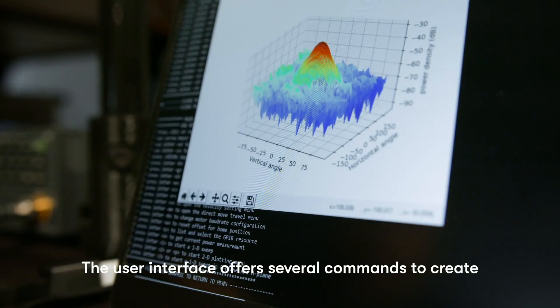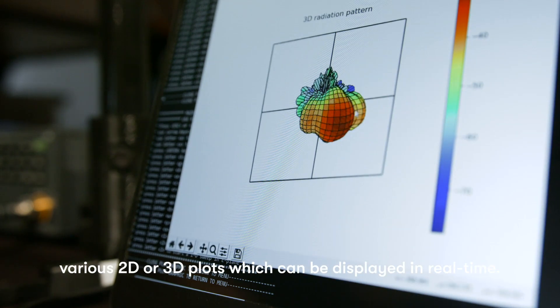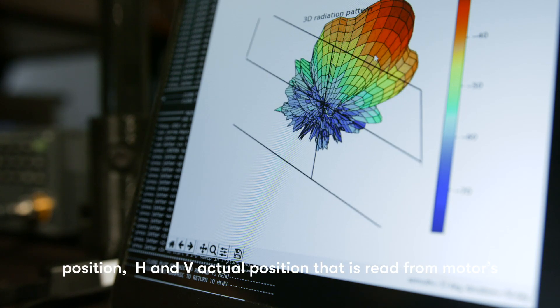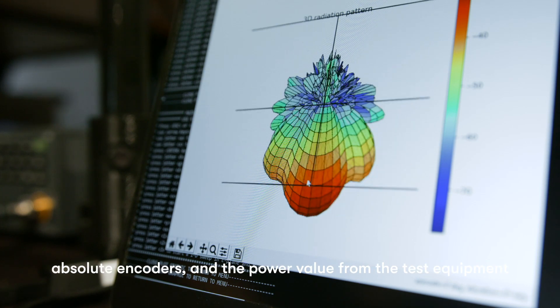The user interface offers several commands to create various 2D or 3D plots, which can be displayed in real time. The output is a CSV file which captures the H and V target position, H and V actual position read from the motor's absolute encoders, and the power value from the test equipment.